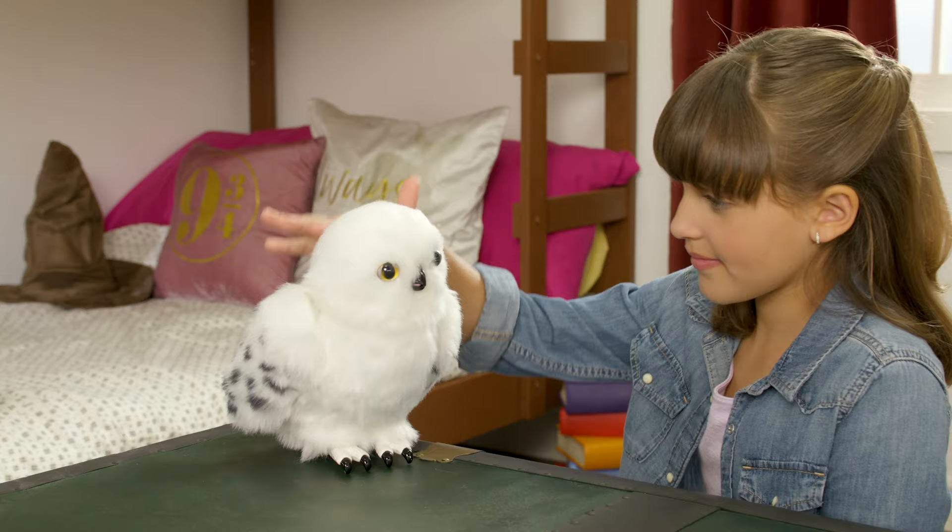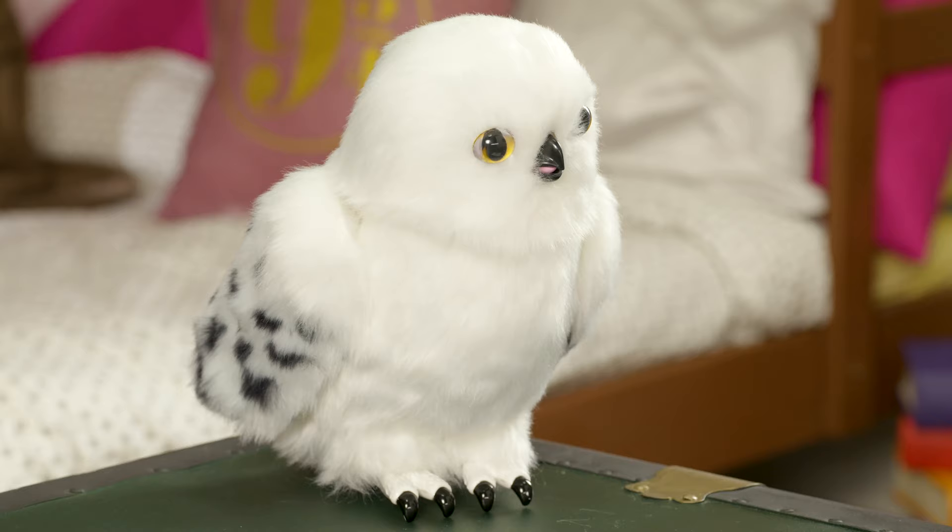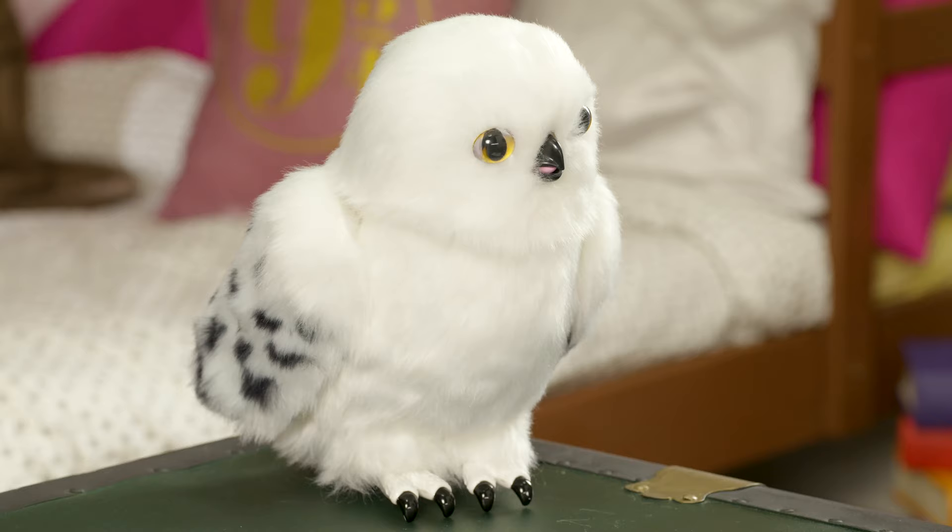It's like you're really caring for Harry Potter's special owl. But before Harry and Hedwig start to get to know each other, you need to take her out of Try Me mode. To do that, move the switch above the battery panel from X to I.